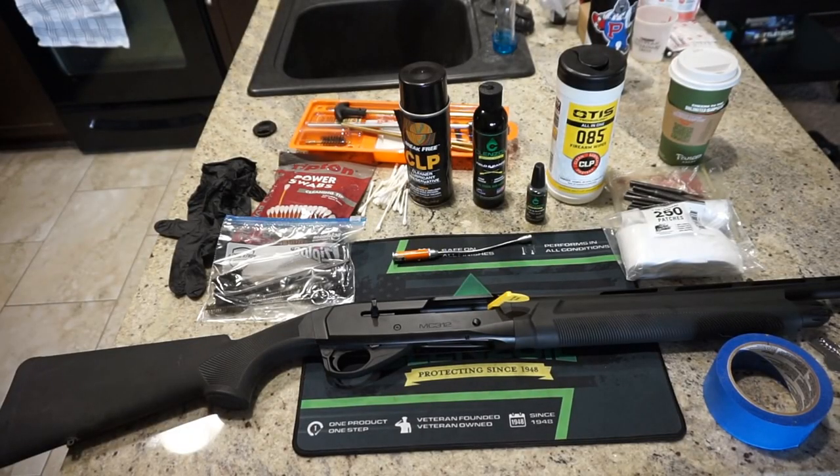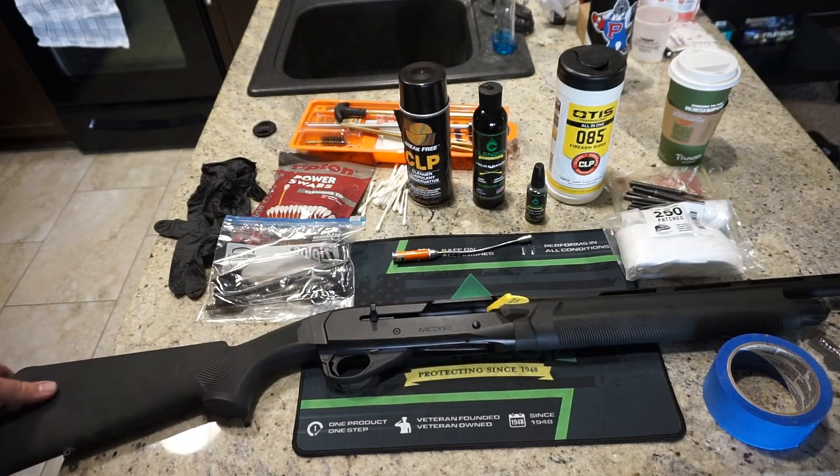Hey guys, what's going on? This is Travis P11. I'd like to welcome you back to the channel. And today we're going to do a little basic cleaning of the Gearsan MC312 12-gauge shotgun.